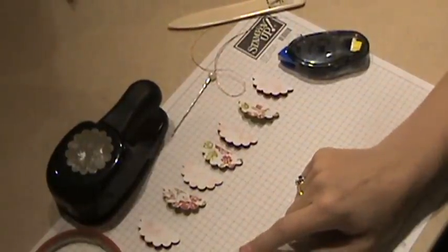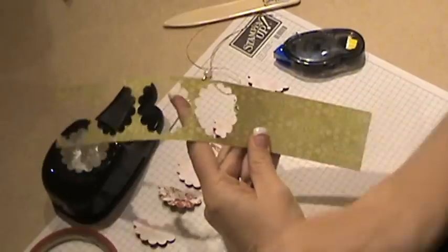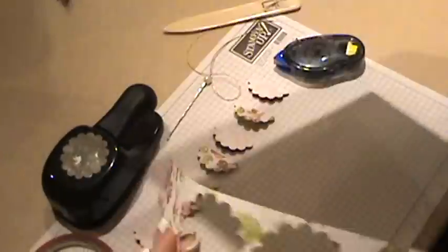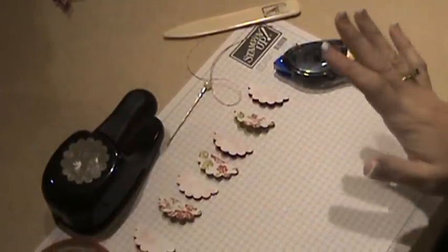We need a scallop punch, and I've already gone ahead and punched out eight scallops from our Bella Rose designer paper. I love this paper, if you can't tell from my blog. These two patterns I chose I think are very Christmas-y. Notice the other side is very floral, roses, but we're going to use the Christmas-y side of it. It's one reason why I love that paper — it's so versatile.